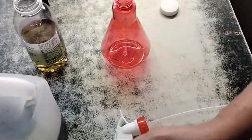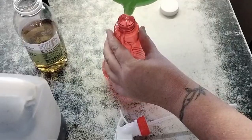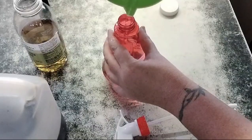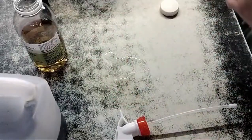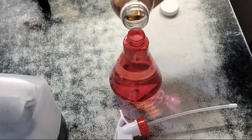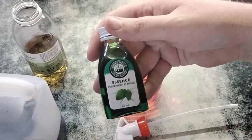Number two is the exact same start. You can use distilled water — I don't actually bother. So I've got the water and apple cider vinegar as the base again.